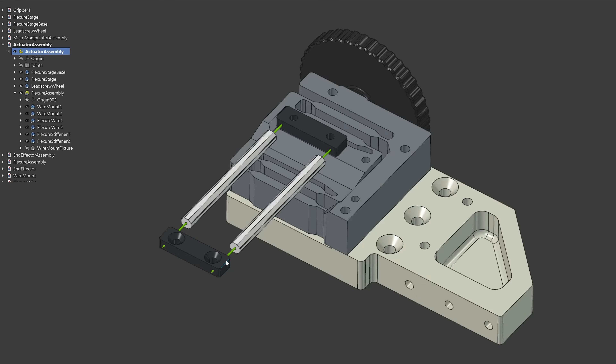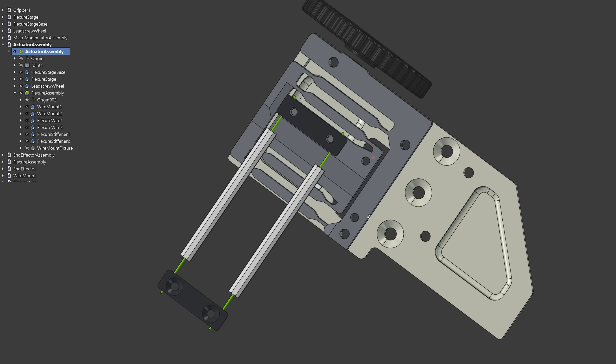Each block connects to the end effector using two wire flexures. The wires are mounted on a 3D printed flexure which allows for linear motion driven by the crank wheels, while locking one rotational degree of freedom.